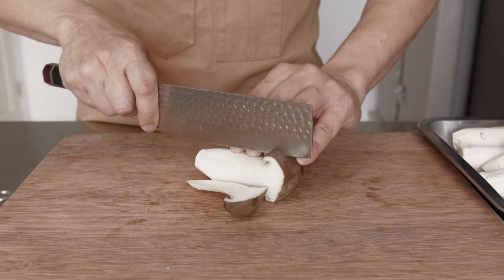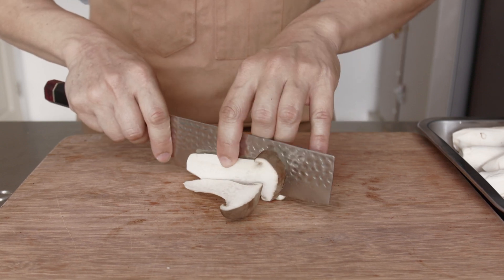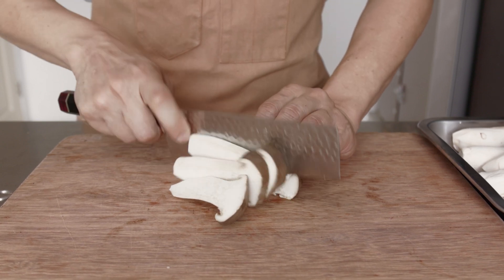Let's start by cutting up the mushrooms into about half cm thick slices. For this dish, the ingredients you will need are oyster mushrooms, sliced ginger, chopped garlic, and fresh cut chilli. You can use chilli flakes or chilli oil here, or you may leave them out altogether.